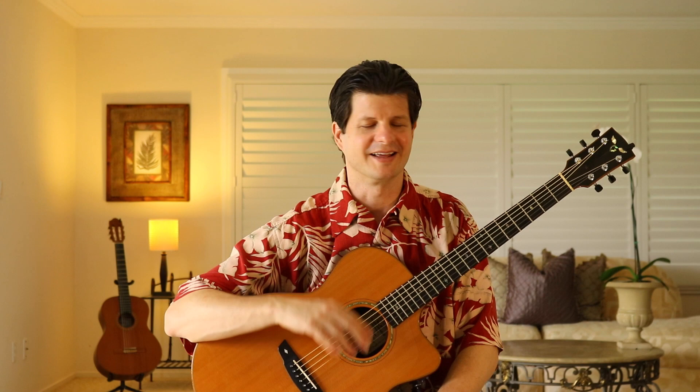Now we're going to play that again and again, and I want your goal to be to come up with as many variations on vamps as you possibly can.